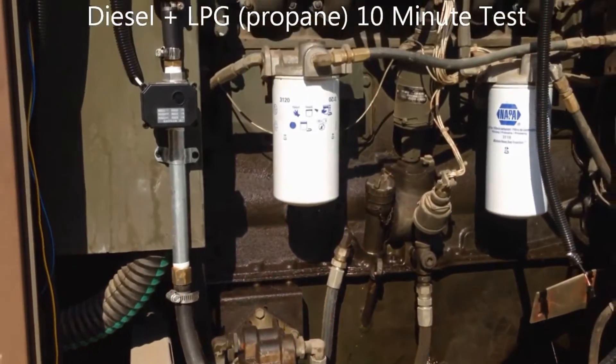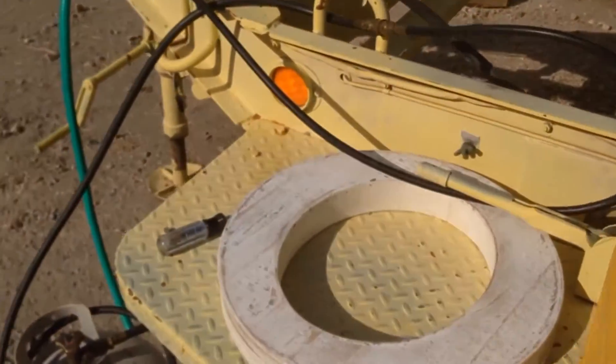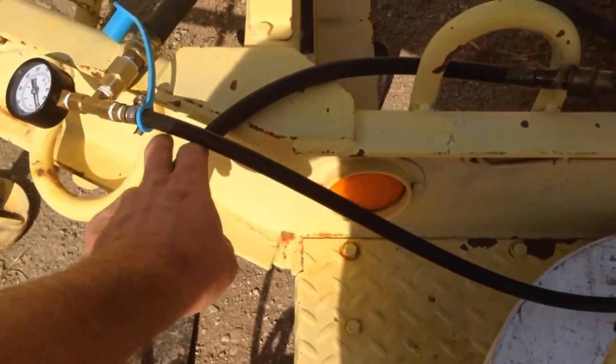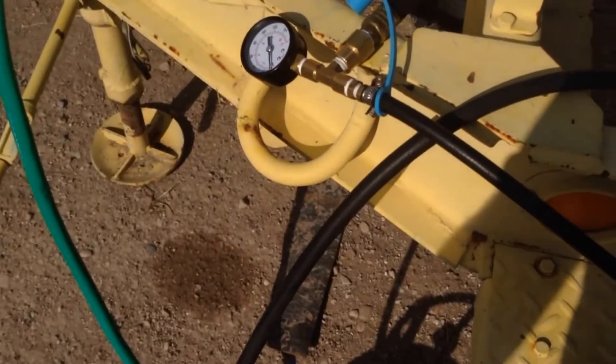We're going to run propane in the system right now, same system. We're only doing the video about 10 minutes later, so we didn't make any adjustments other than we connected this propane LPG cylinder to our inlet here that feeds into our system. Same system, can run both fuels.